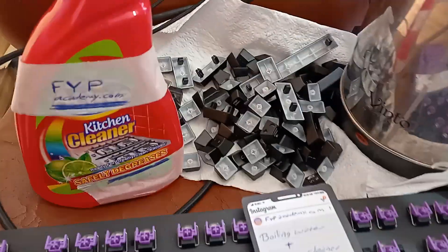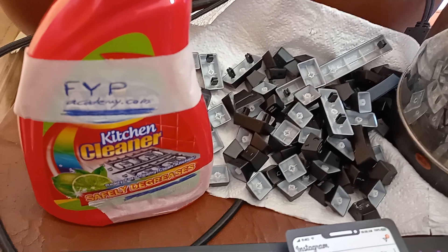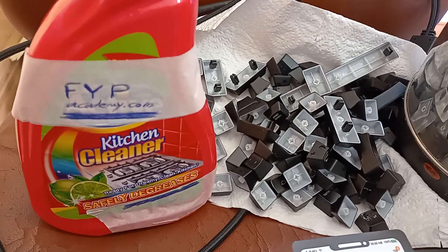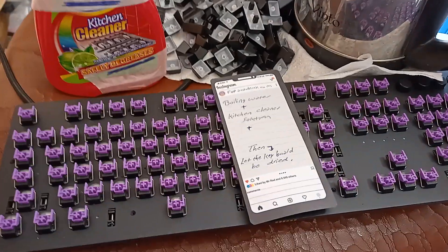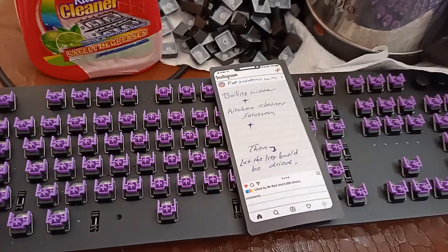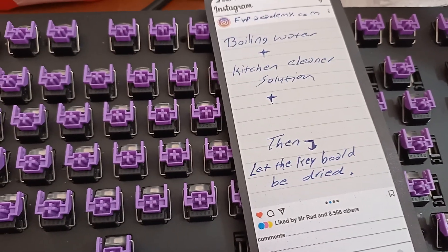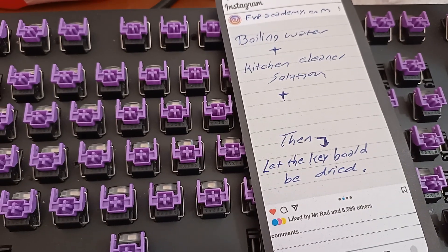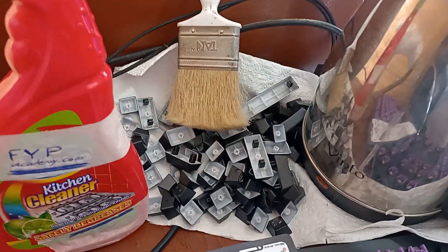Hello FYP Academy friends. I cleaned this mechanical keyboard with just using boiling water, plus kitchen cleaner solution, plus a brush.